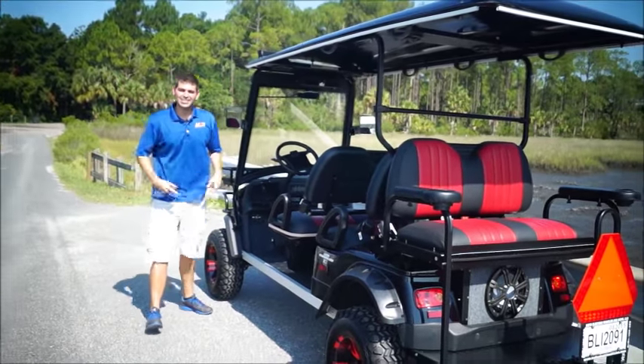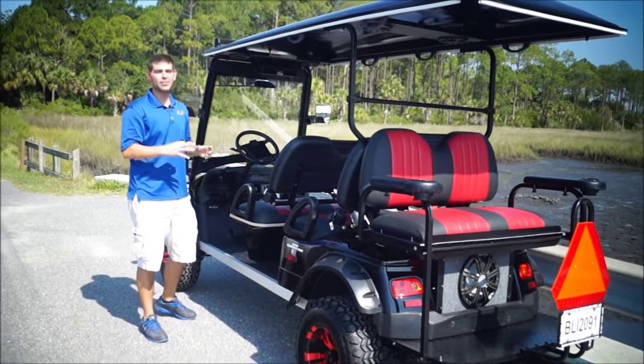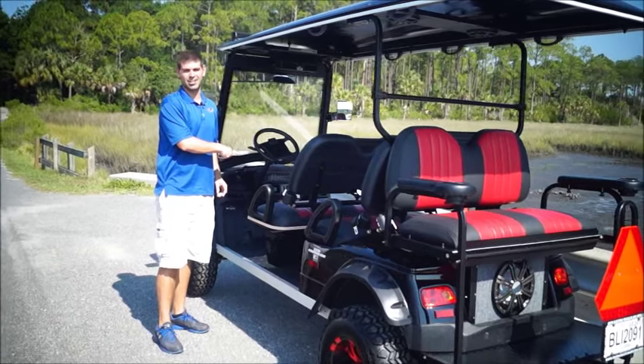You guys can't even hear me. This is four kickers. You got one sub, and you got so many additions on this car. You guys are going to love it.